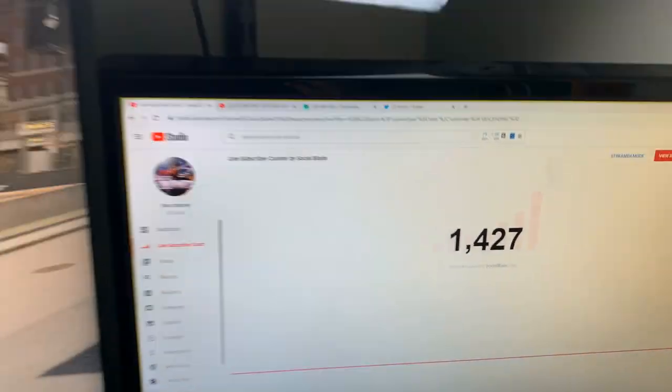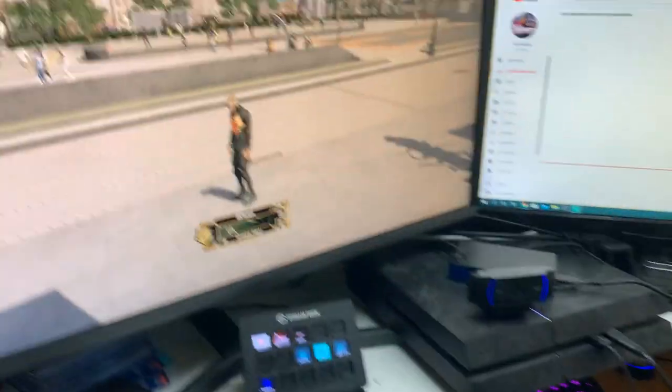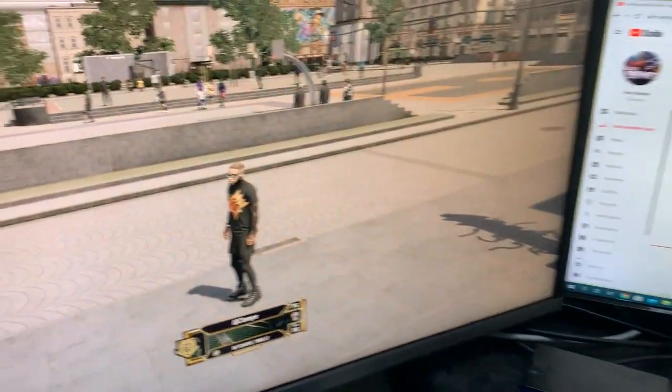I added this light here literally yesterday, and that's what made me want to make this video. I added this light so it makes the lighting ten times better. Most of the rest of this is from my last setup but not all of it.